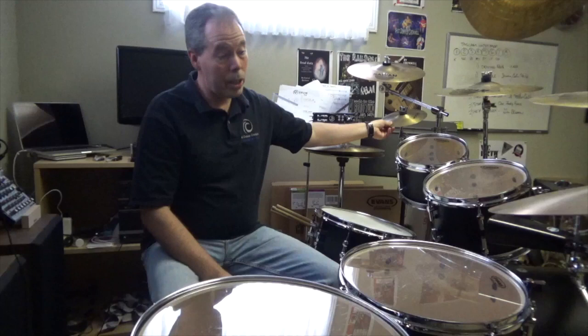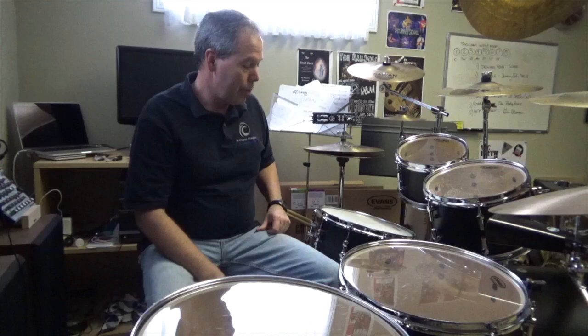I use one china cymbal — it's a Sabian AA, 16 or 17 inch. And one splash cymbal in this configuration, it's an AA splash, 8 inch. The hi-hats are Sabian AA Metal X hats, 14 inch, super heavy — great sound to them, really fantastic stuff.